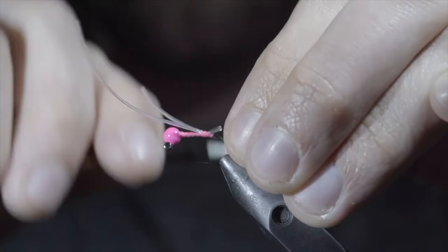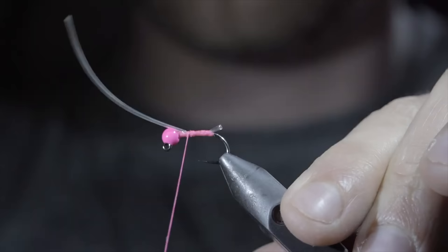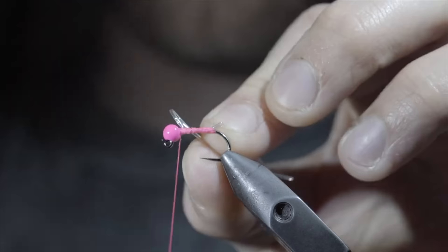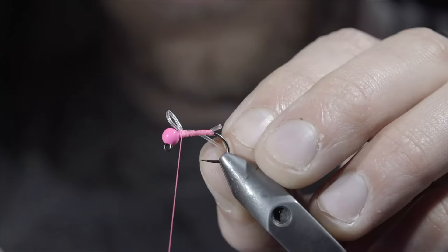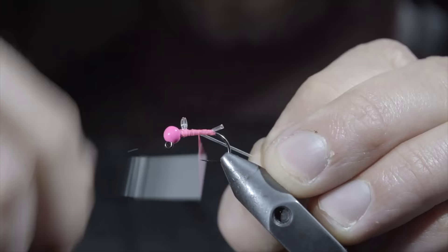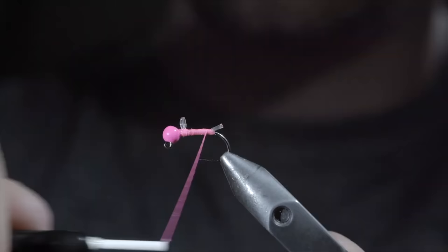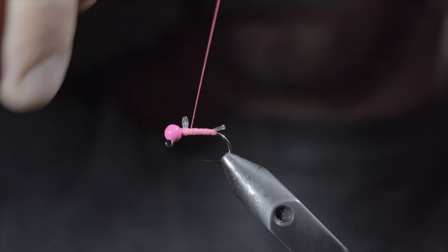Continue towards the head of the fly, snip one of your excess bands free, and once again continue towards the head of the fly. We will fold our rubber material backwards, take a few securing wraps towards the head of the fly, and once again create a loop in our rubber band using your thread to secure it lightly in place at first. By pulling on the opposite end, we can shrink the loop to the size we're looking for. Once happy, secure in place with your thread and continue wrapping towards the bend of the hook. Snip your excess free and use your thread to smooth out the body, finishing at the head of the fly. Hold everything in place by whip finishing, snip your thread free, and paint over everything with some UV resin to add shine and durability to our pattern.